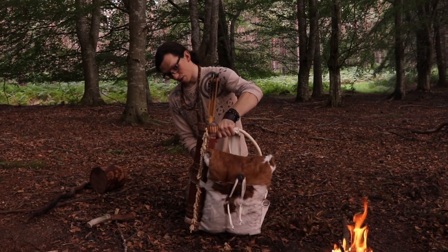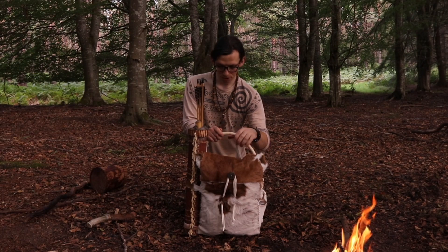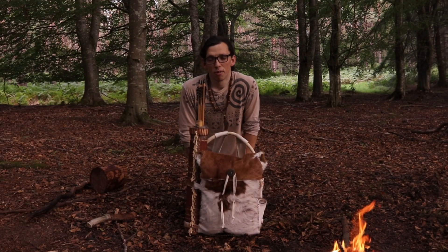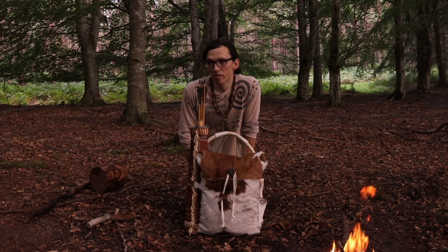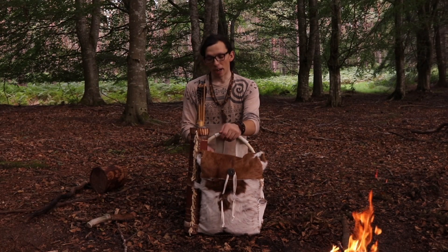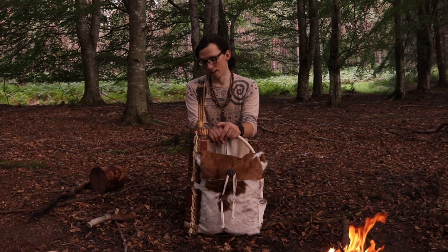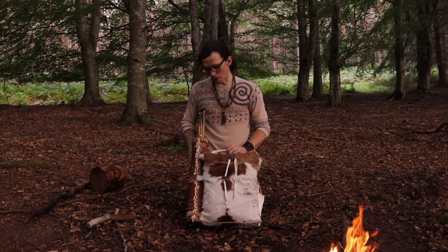That's pretty much it for the pack itself - there's nothing too much to it, and I kind of like that. If it's simple, there's less parts that are going to break and it's easier to repair. Bear in mind, I'm doing all of this with the intention of having to be able to fix it from materials I can obtain myself, hunt myself, produce myself from nature. My inspiration here is purely to try and go along the tracks of primitive man - there's no duct tape where we're going.